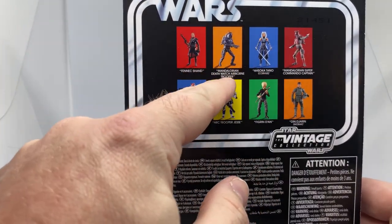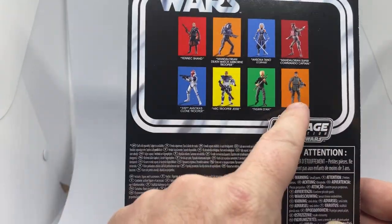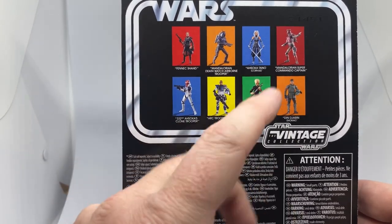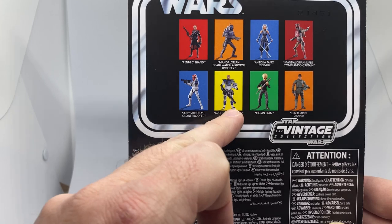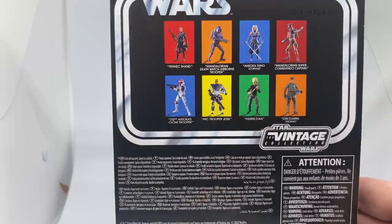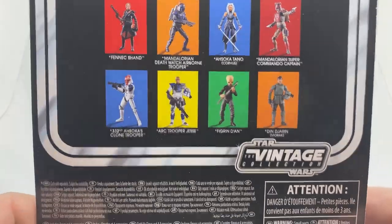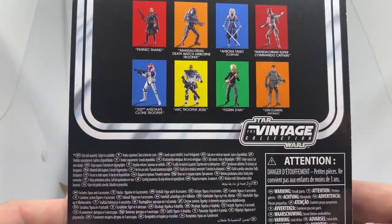I do have the Death Watch Airborne Trooper for review as well. Din Djarin will be coming up. I have reviewed Fennec, Ahsoka, and Jesse. I've got another one coming which I'm going to keep sealed. Figurin Dan — I'm not sure I'm going to worry about that. I kind of made the decision to stick with my current 3.75-inch Cantina Band and put together the 6-inch Black Series Cantina Band.